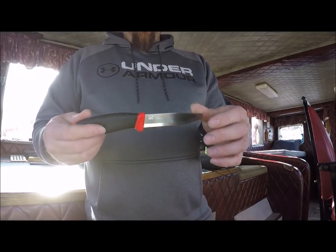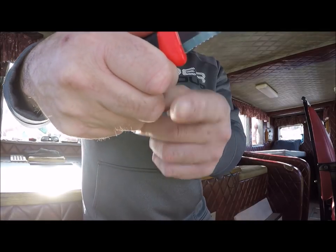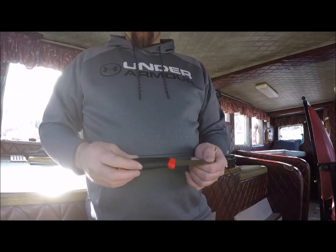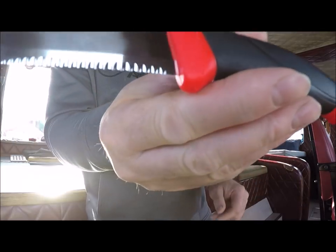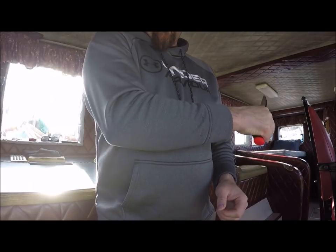They do have another model — I think it's called the fisherman model — that has a little longer finger guard, which would be good especially when you're fishing because you'd be wearing a rubber glove and you don't want your hand to slip. But this was what was available and I'm really satisfied with these knives.